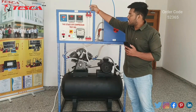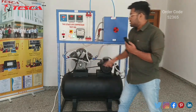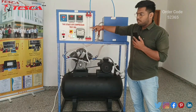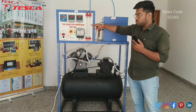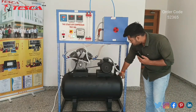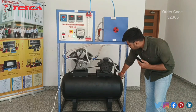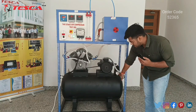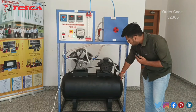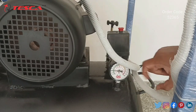We can fill it using this pipe. Now let's turn on the air compressor. As we can see, the compressor is on and the manometer shows the water level difference in both pipes. Here we can see the pressure gauge reading is changing, so we have to wait until the pressure reaches 2.5 kg per centimeter square.